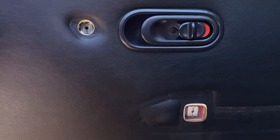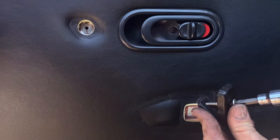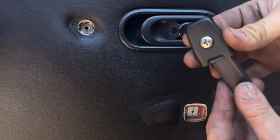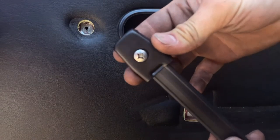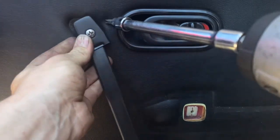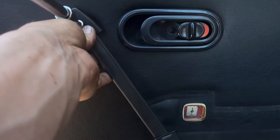Grab the handle, line it up, then grab your drill or your screwdriver. If you get a different screw, make sure you still have a free-moving action — if you don't, this handle is not going to work right.